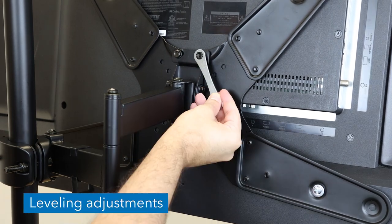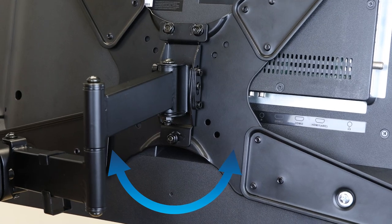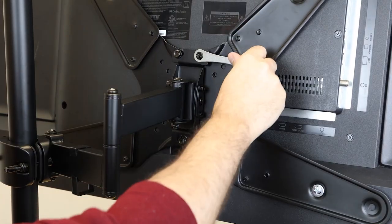To adjust the horizontal level of the screen, loosen the nuts on the back of the VESA plate. Adjust the level of the TV, then tighten the bolts back down.